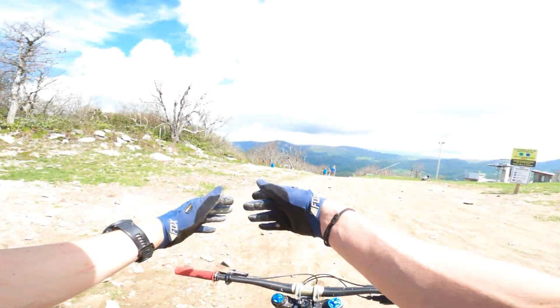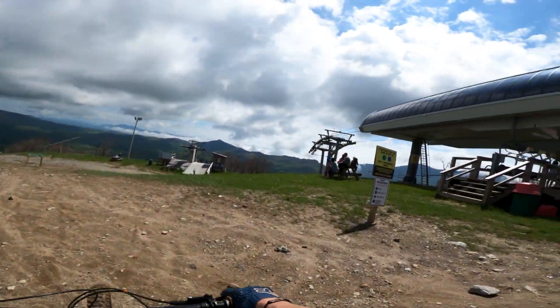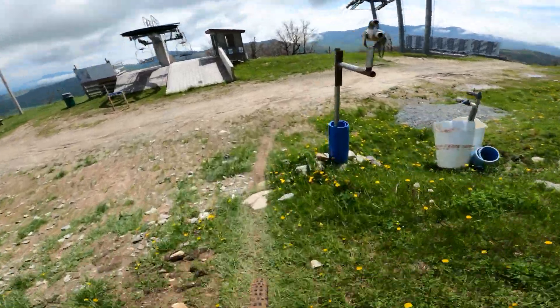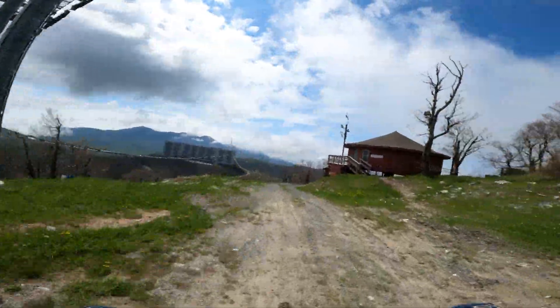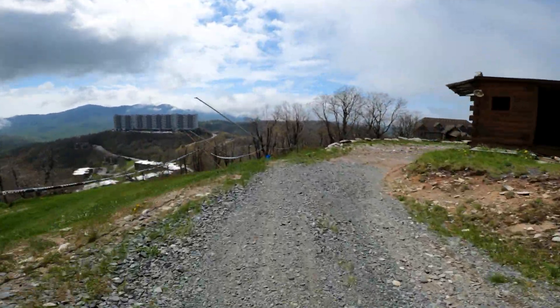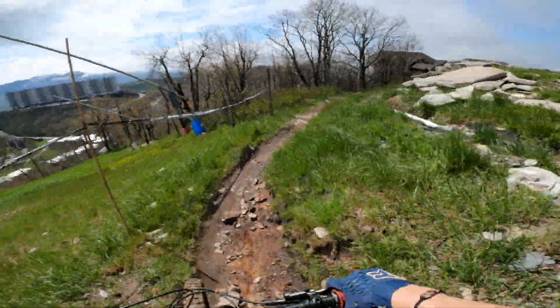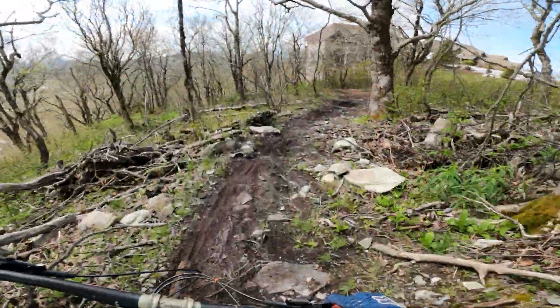Alright, next lap we're hitting the new blue. Let's go. I don't remember what this one's called — I did a video on this. Oh, it's rocky on the trail. It is muddy — I was correct.